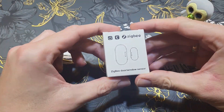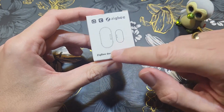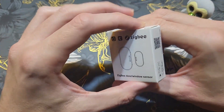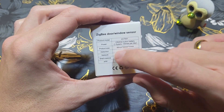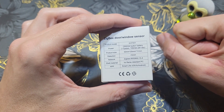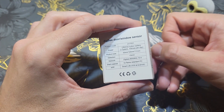Starting with the package front — you can see how the device looks and that it works with Tuya via Zigbee. It's sometimes called a contact sensor, here labeled a door window sensor. On the back you can find the product model. The brand isn't shown but it works with Tuya. It uses a CR2032 button battery. I'll show you the size alongside the Aqara sensor — it's not as big as you might think.